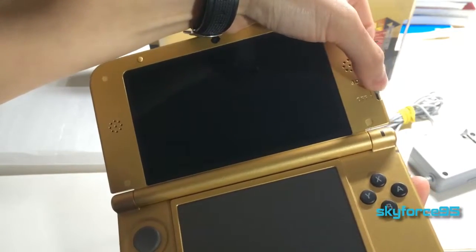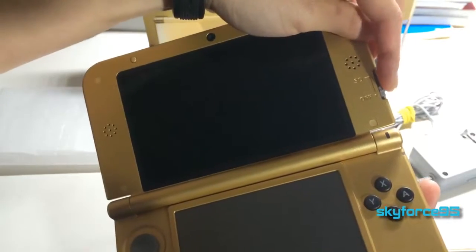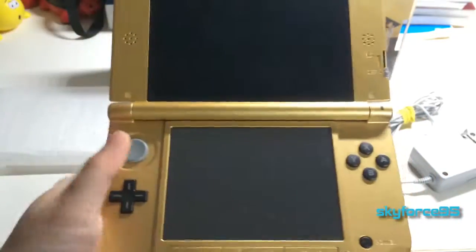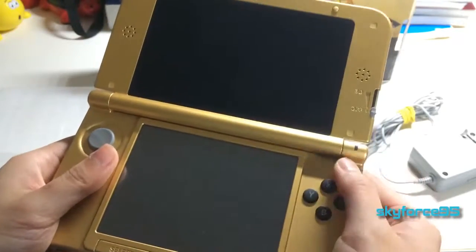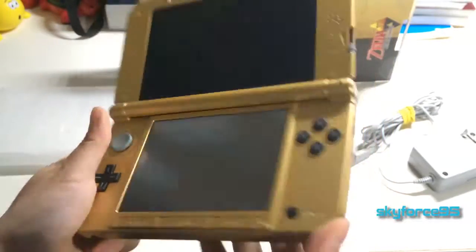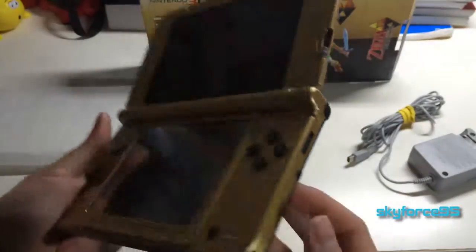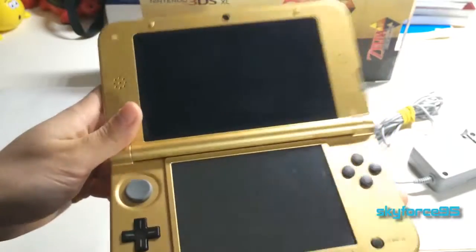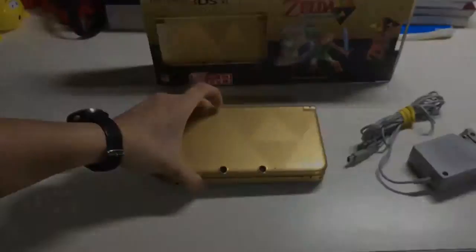You've also got the internal-facing camera, nubs to protect the screen when closed, and the 3D depth slider. New on the XL is a little extra resistance on the depth slider so you know when you're completely off — that's a nice touch. There's also your LED notification light. The stylus is black, which I don't really mind — it does fit in much better. Some people might want a gold one; you can always search eBay for that. And that pretty much does it for this unboxing video.